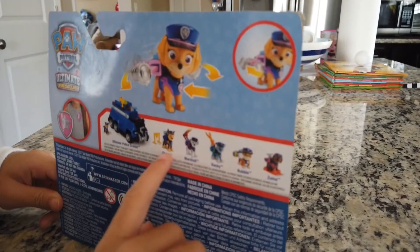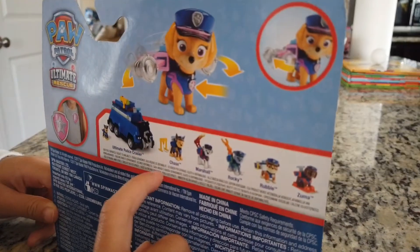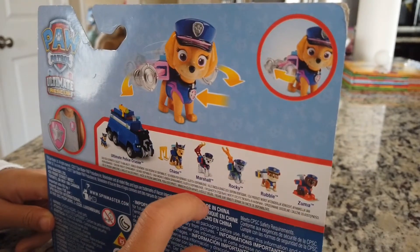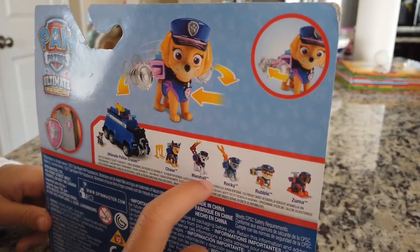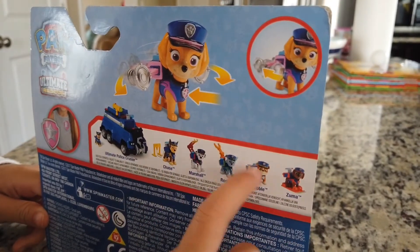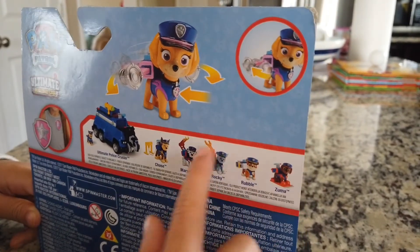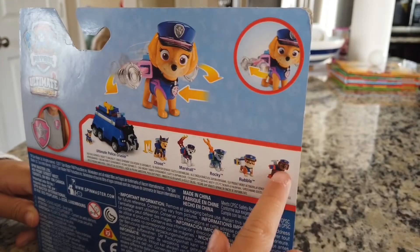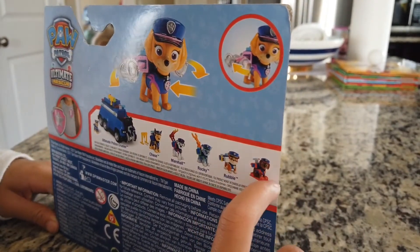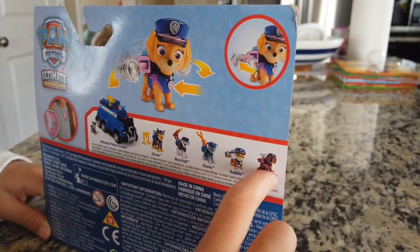And Chase itself and something here. Marshall — we have Marshall in his police outfit, Rocky in his police outfit, Rubble in his police outfit, and Zuma in his police outfit, and his skateboard.